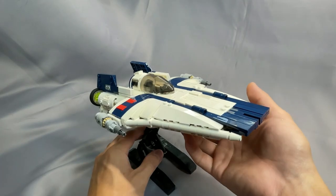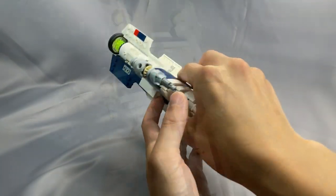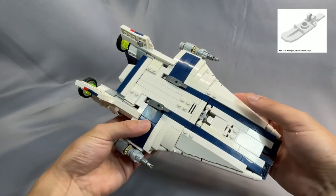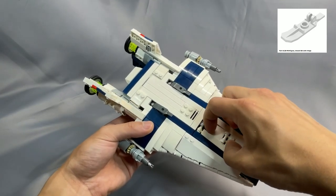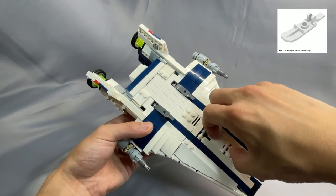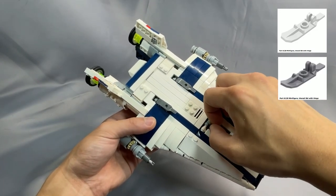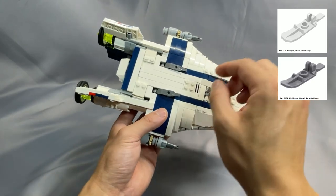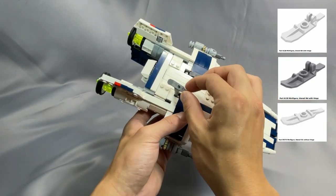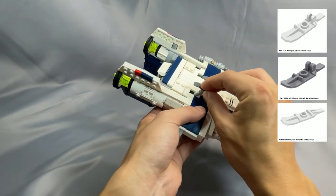BrickVault's RZ-2 requires 185 elements and 612 pieces. The three minifigure utensils ski with hinge, part 6120, specified in white, tend to be quite expensive — I was getting over a dollar per piece for this element. Substituting the more common dark bluish gray will be much cheaper, as the dark bluish gray version averages about 10 cents. You could also try the version without the hinge, part 99774, which is what I did on the rear ones. There's no functional difference, and these are quite inexpensive.